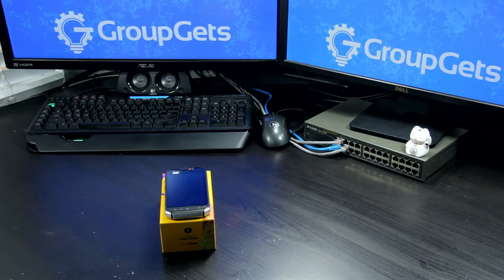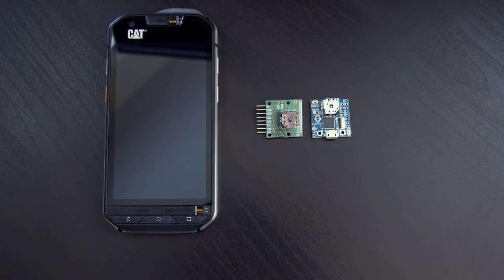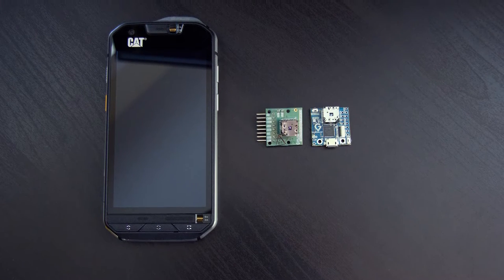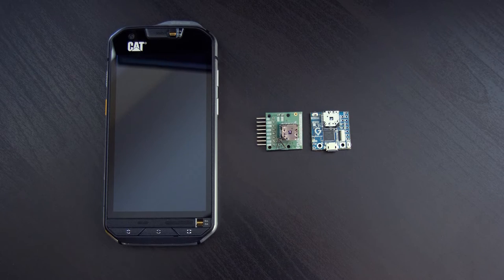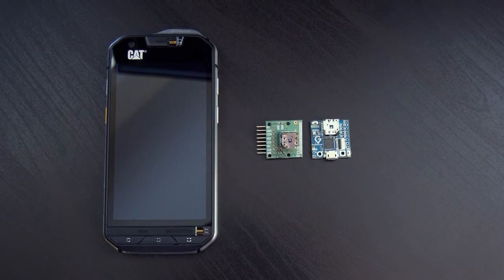Hello, in this short video I will be demonstrating the CAT S60 Thermal Imaging Smartphone. The CAT S60 uses a FLIR Lepton Thermal Imager. This is the same series of imaging device used in the FLIR 1, as well as our Pure Thermal 1 Smart I.O. module and the classic FLIR Lepton breakout board.